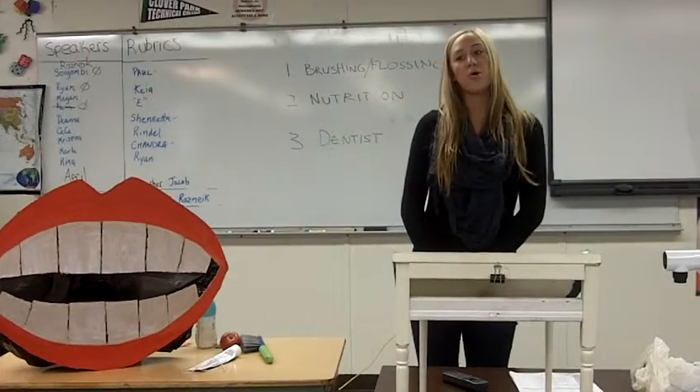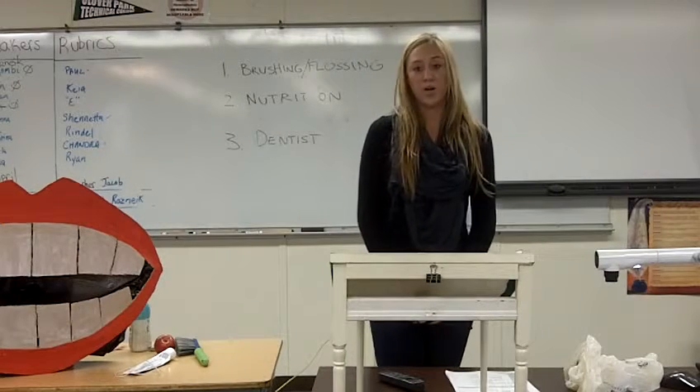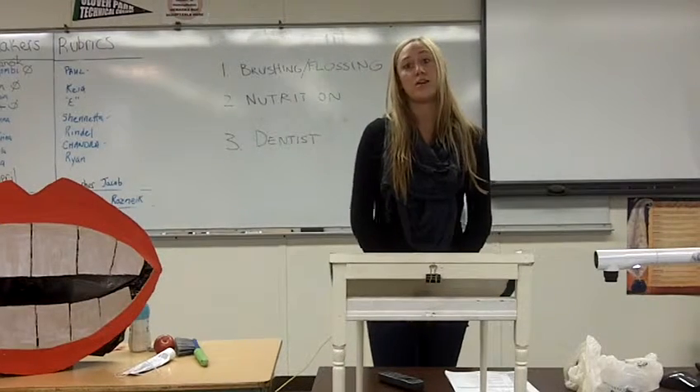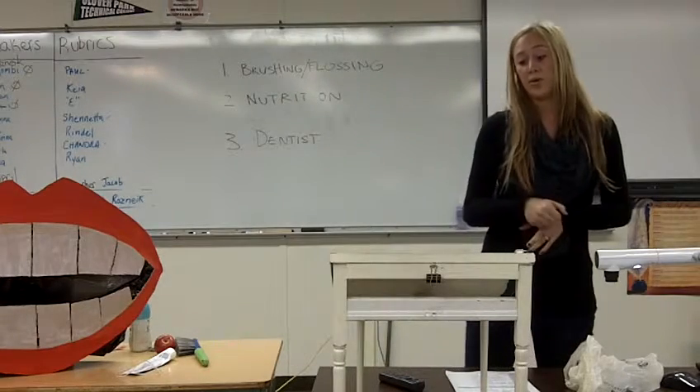Megan. A long time ago, we all learned how to brush our teeth. We learned how to hold a toothbrush, we learned that floss goes in between our teeth, and we learned how to spit out the toothpaste instead of swallow it.